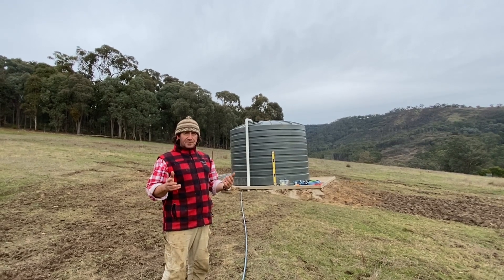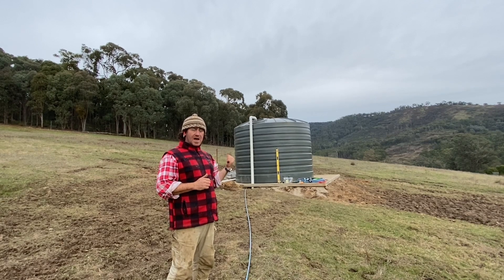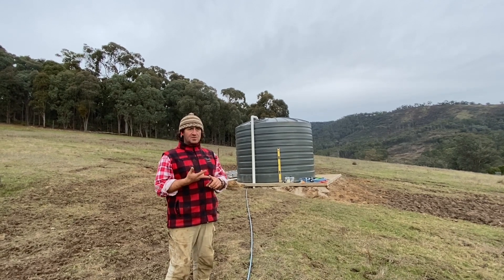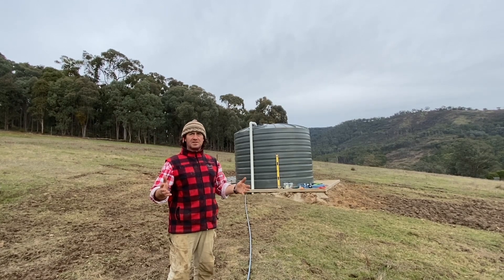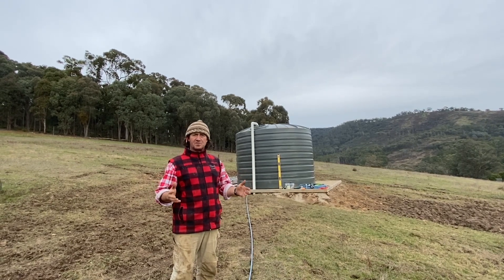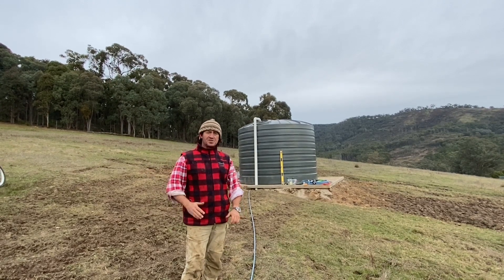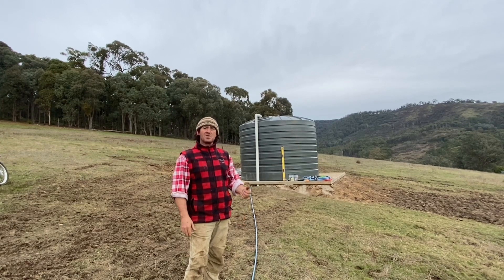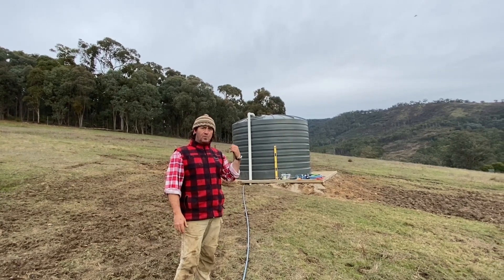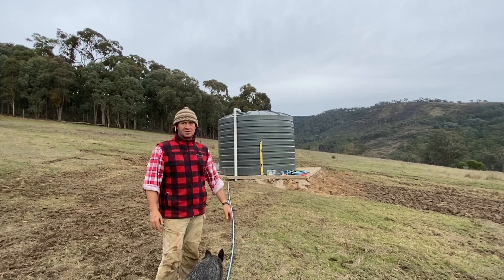The thought process is that we've got 15,000 litres here and each one of our stock troughs is just on about 1,200 litres. So even if the sun doesn't shine or we have a failure with our solar pump from the pump house, we're still going to have ample water gravity fed back to those stock troughs.